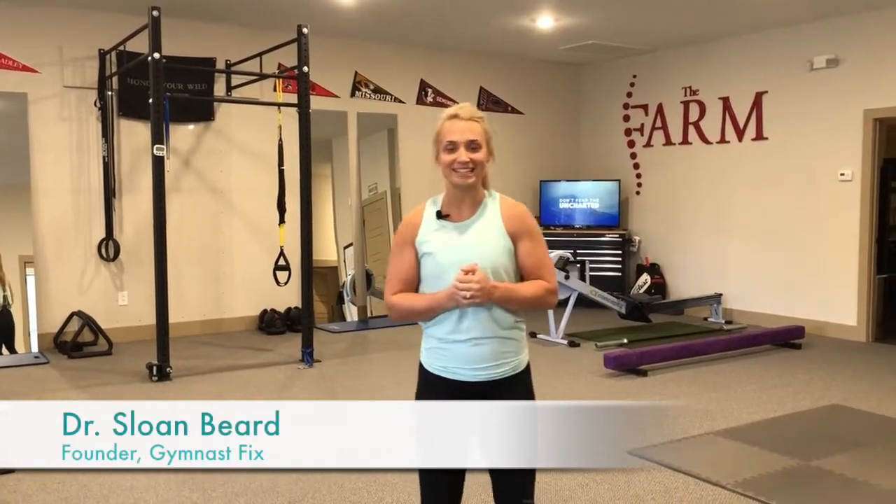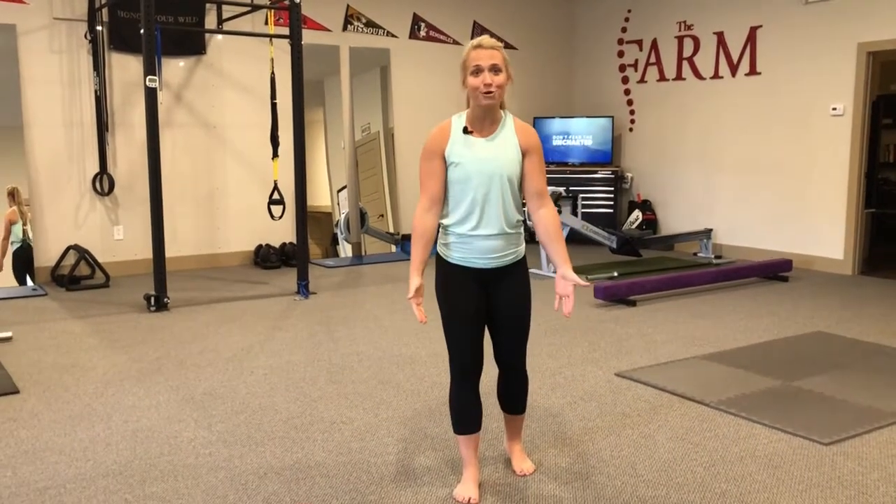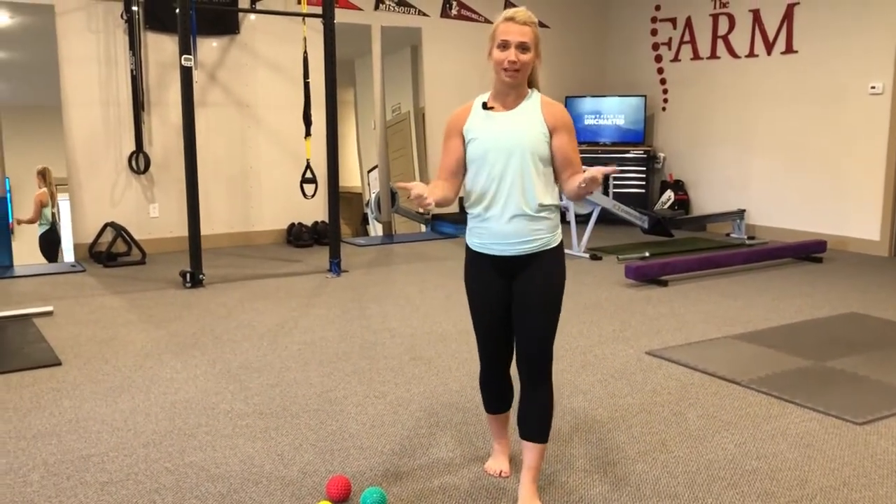Hey you guys, Dr. Sloan with The Gymnast Fix and today we're going to see how responsive your feet are. In other words, do you have happy feet? Our feet should be really responsive, meaning that we should be able to communicate to our toes and our feet just the same as we communicate with our hands.